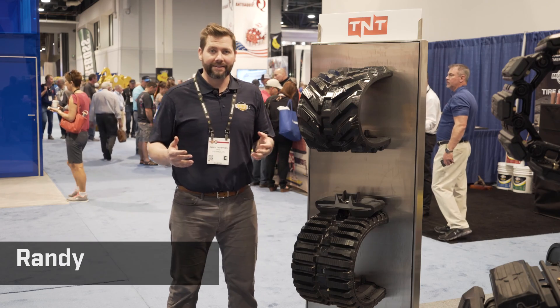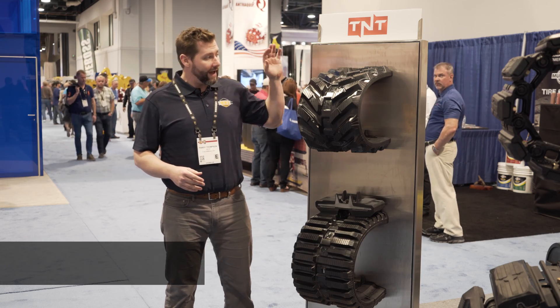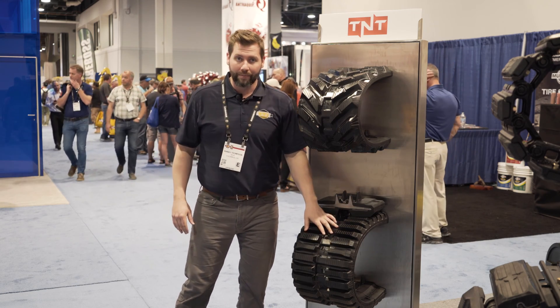Randy Thompson here in Las Vegas Con Expo 2017, here to talk about a couple of our TNT tracks. We've got our V-Track and our Multibar.